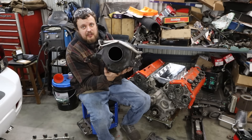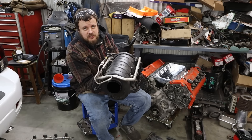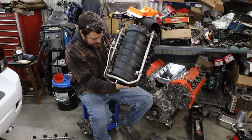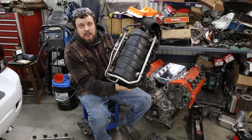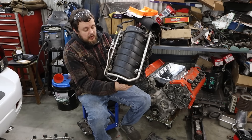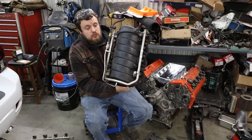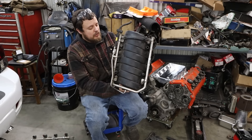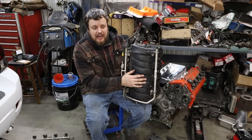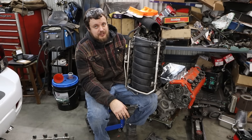This right here is a factory intake manifold for a Northstar Cadillac engine. You'll notice it looks fairly similar to a lot of the LS intake manifolds out there. There are lots of guys running LS intake manifolds similar to this one at crazy boost levels, but the problem with this one is I don't think it will stand up, and there are quite a few reasons why.